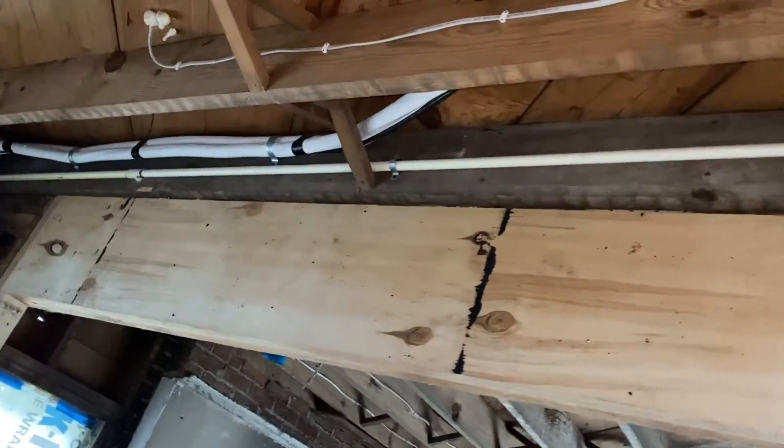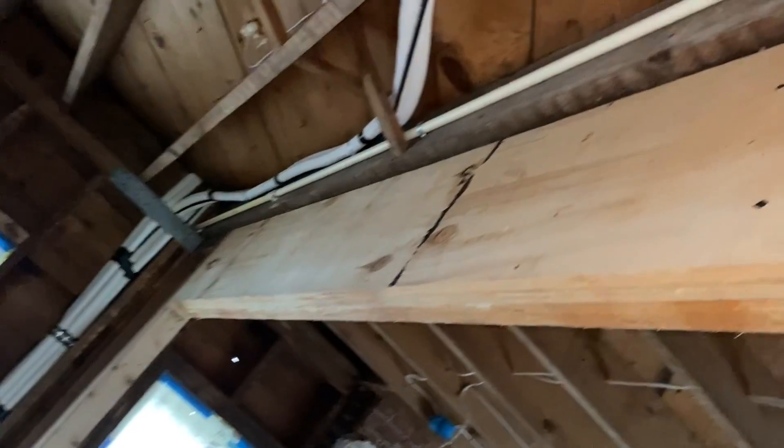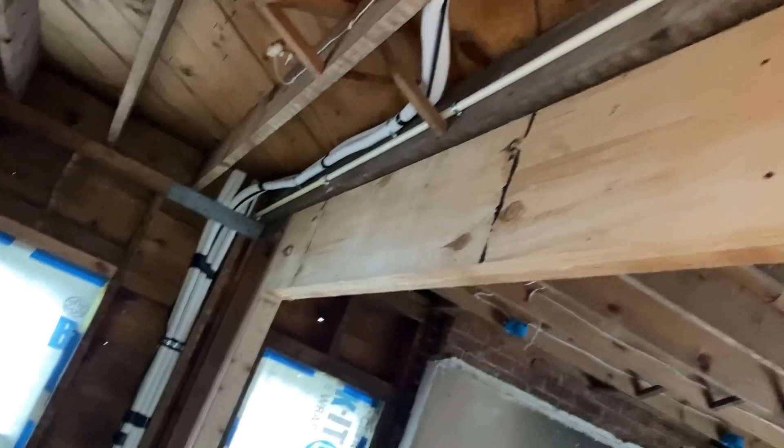I did have a friend help me pull these line sets through, because as you can see this one is the longest and it's quite a challenge. You almost have to have two people to pull them through the holes you've bored, and it can be quite challenging to make sure you don't kink them.